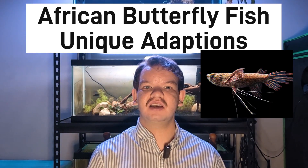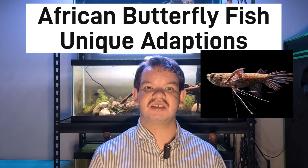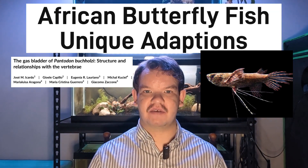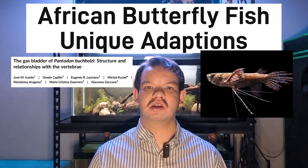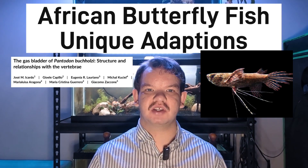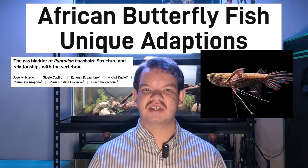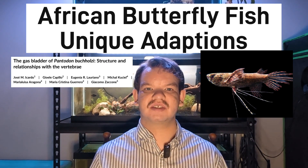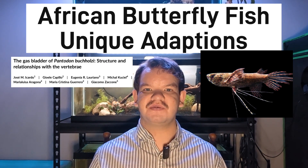Now let's go over the variety of unique adaptations seen in this amazing species. The first is the gas bladder of the African butterflyfish. They have an enlarged gas bladder, which is used for buoyancy, respiration via air breathing mechanisms, and sound detection. For their air breathing mechanisms, they utilize a vascular wall on one side through which oxygen is diffused.